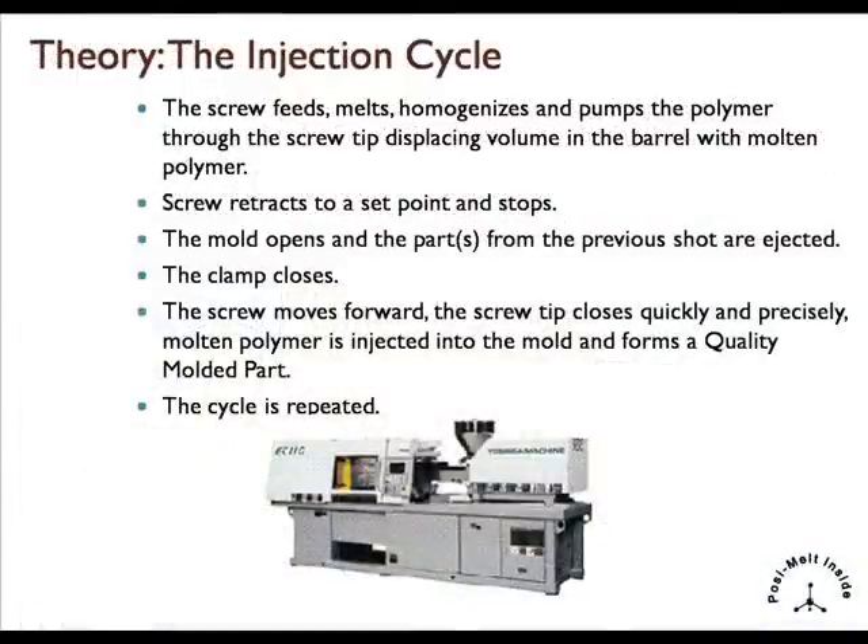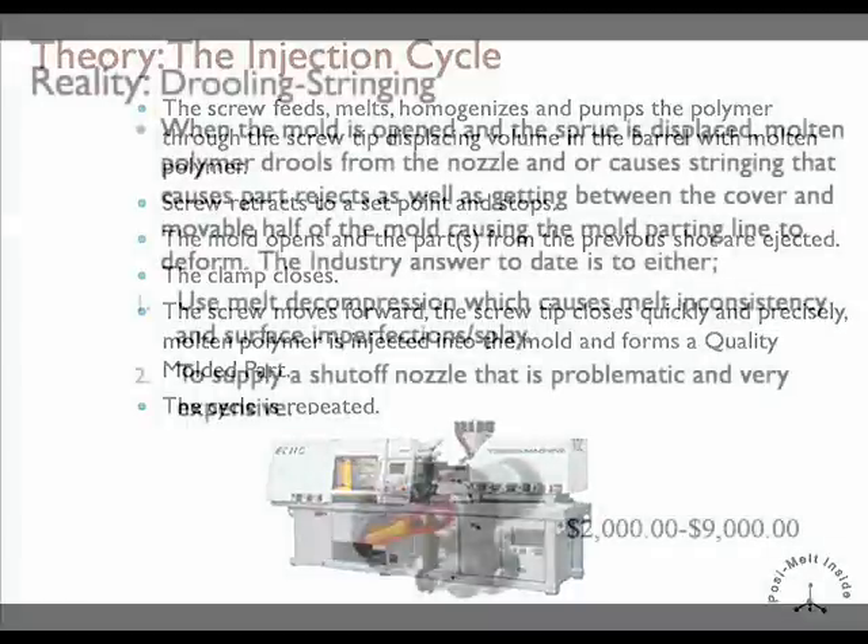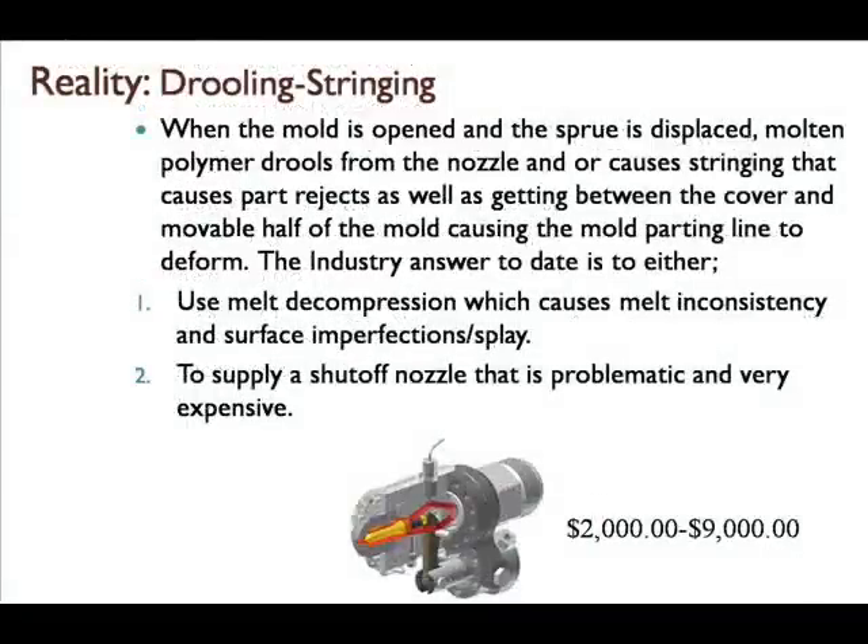This picture describes the molding cycle. We're assuming that melt pressure is low enough, and that nozzle tip design and temperature are appropriate for the resin being processed, so that when the mold opens, drooling will not occur. In reality, molders struggle with drooling and stringing every day. The industry answer to date is either to use melt decompression, which causes melt inconsistency and surface imperfections, or to supply a shutoff nozzle that is problematic and very expensive.